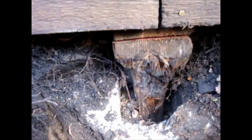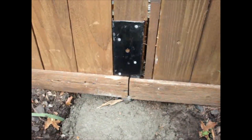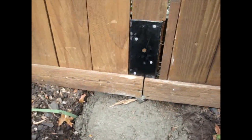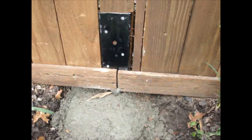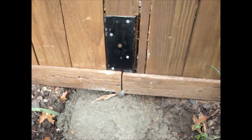We have the concrete in place now and we have to let it set up, then backfill and the job will be done. Hopefully this is going to create a stiff fence. We'll have to look at doing the other posts, but yeah, looks like everything worked well.